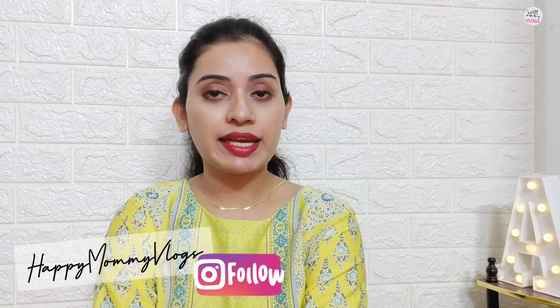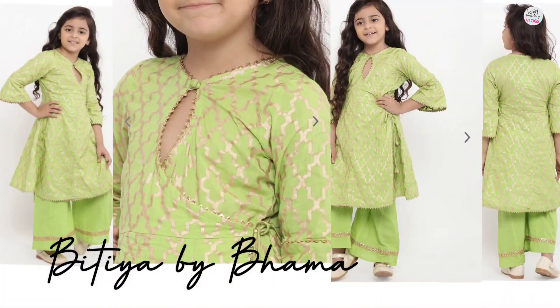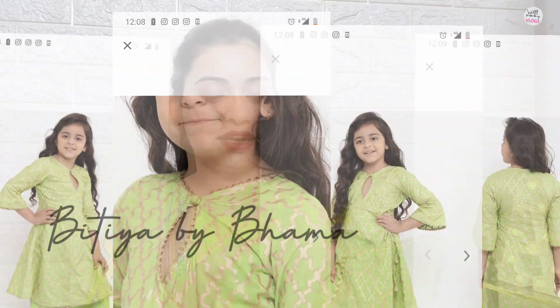Especially for the festival, I have brought ethnic wear for my family. We are coming up to Raksha Bandhan and Navratri, and after all of these festivals I have brought a very pretty ethnic wear. So I am going to show you what ethnic wear I have for my aunt.